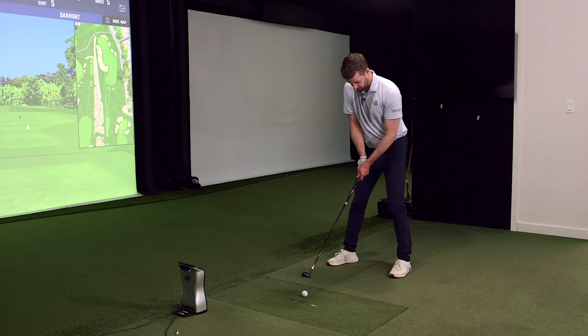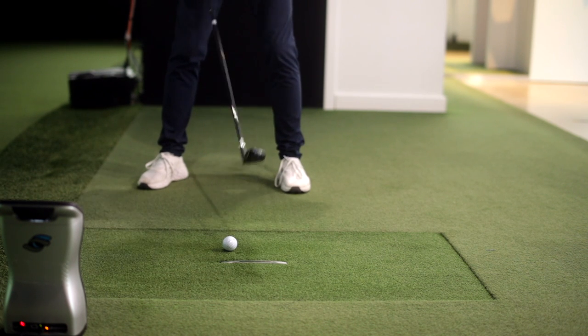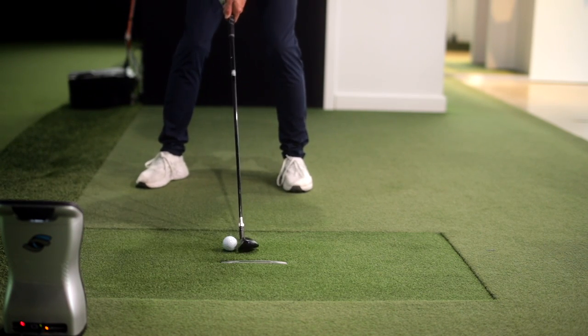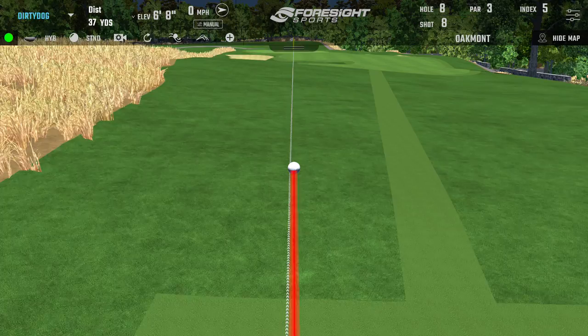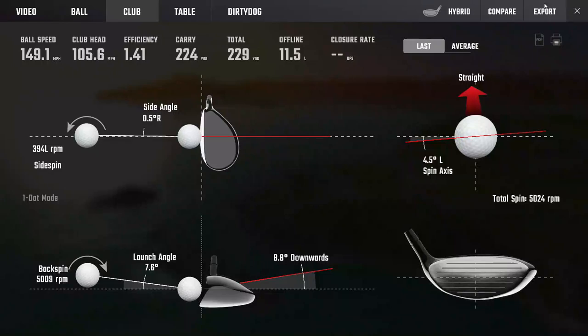Now let's look at the ball too far back. For irons I'd put it just forward of center, but overdoing this with the hybrid means going more towards the trail foot. I see this a lot — players who tend to aim a little left as well, and they just make a steep chop at it. Let's see what the launch conditions look like with the ball way back in the stance. Perfect example — looks like it's going to get there, but eight degrees launch, five thousand spin — no good. It wasn't a bad strike, just applied steep with a pretty neutral but open face.